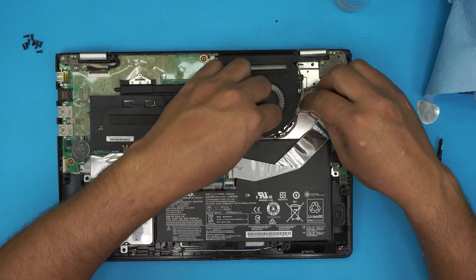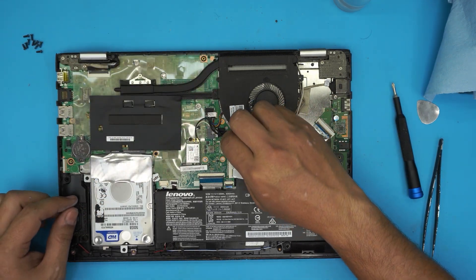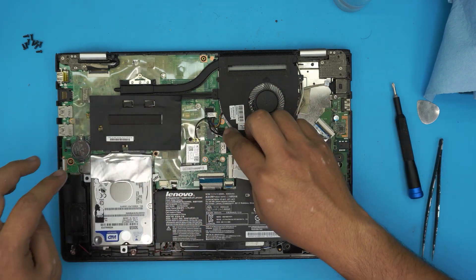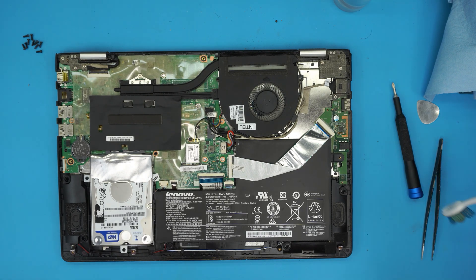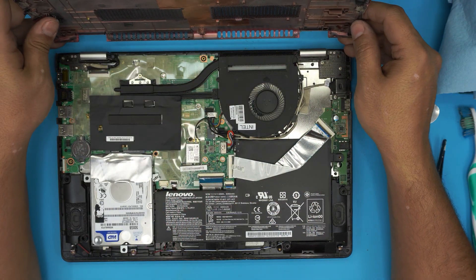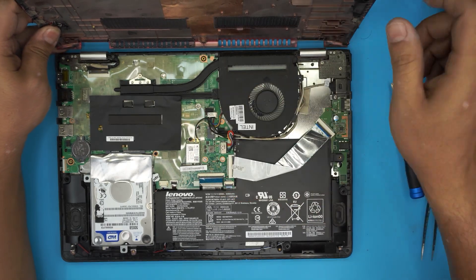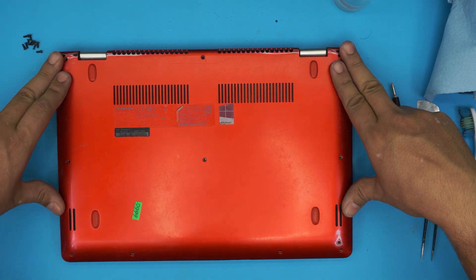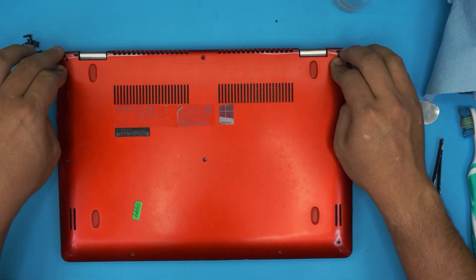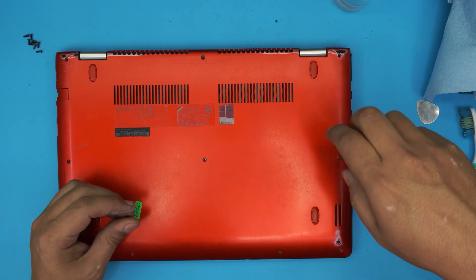Make sure no cables are sticking out and everything is nicely in place. Grab your battery connector and slide it back in evenly, making sure the battery cable is tucked out of the way. You can also clean the hinges and corners with a toothbrush. Now grab the bottom cover, place it straight on top, and squeeze the corners, sides, and front — you'll hear a few clicks. Finally, screw all the bottom screws back in.